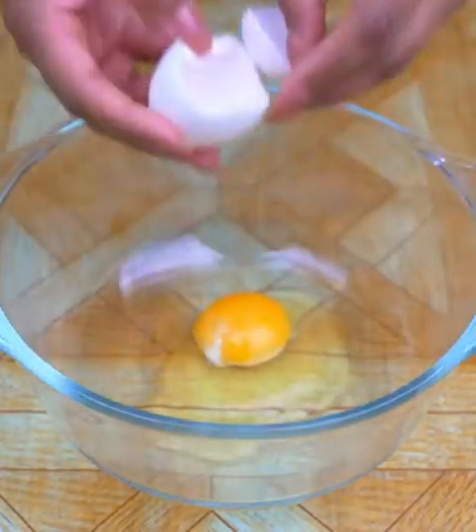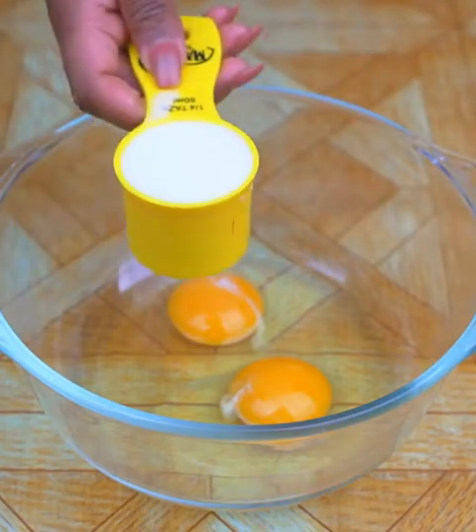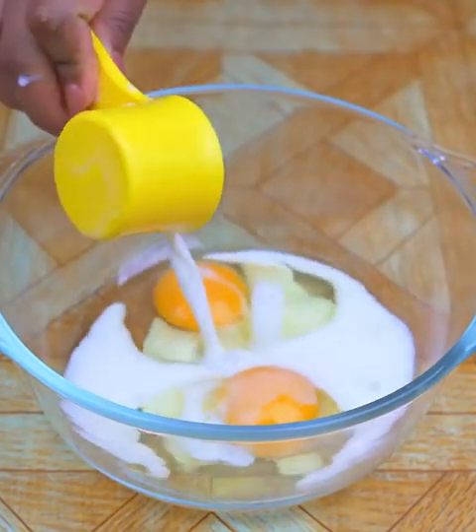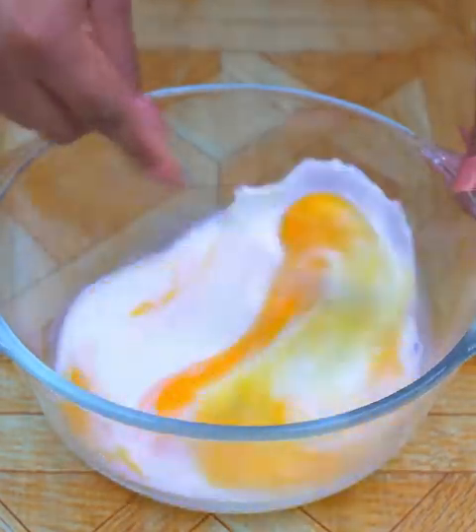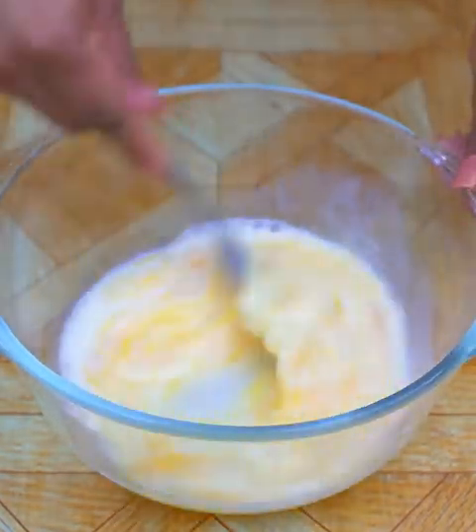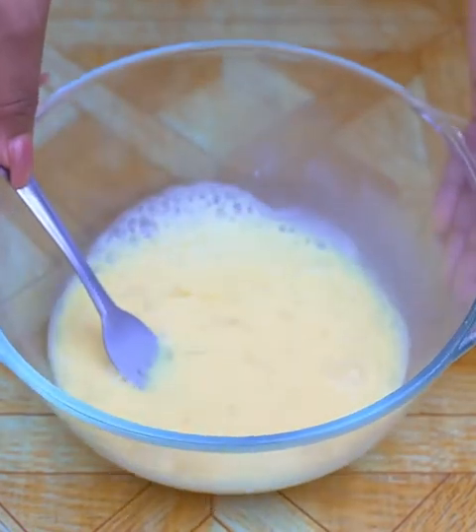While the chicken is cooking, in a bowl I will add 2 eggs and 50 milliliters of milk, and I will mix very well to incorporate the eggs with the milk. This recipe with chicken is very easy to make and they are very crunchy — I am sure everyone will like the result.